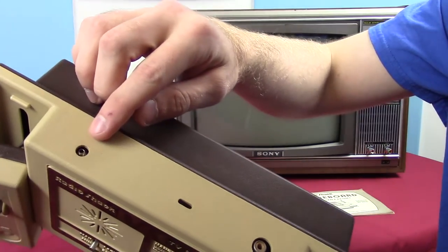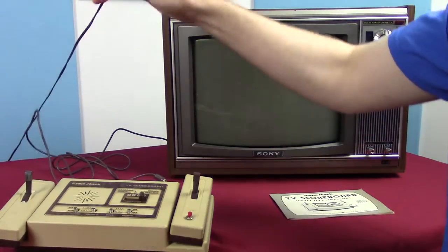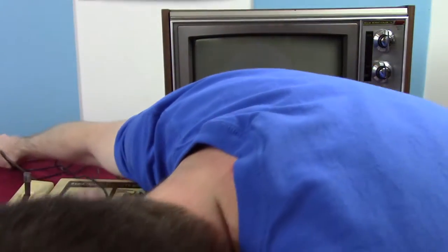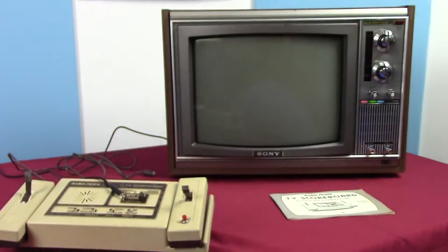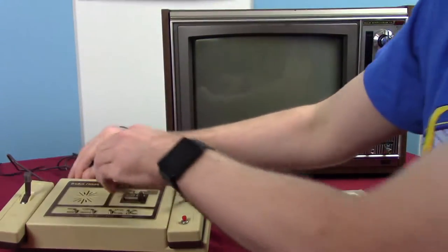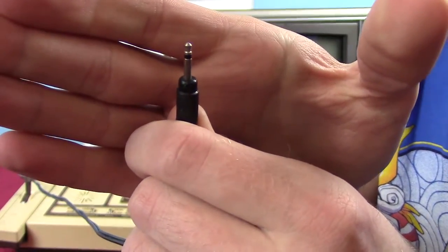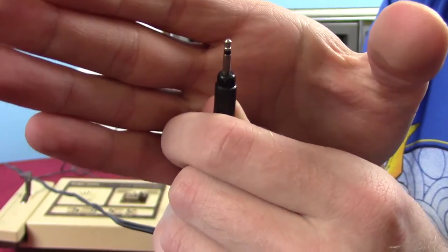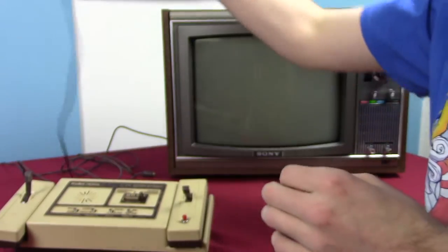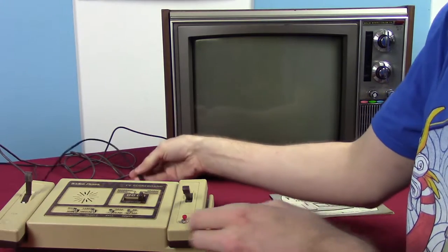Then we have the very unusual power adapter. It looks like a headphone jack, which is unusual to me — I'm used to seeing the round barrel connectors with the hole in the middle. But this kind of connector seems to be incredibly common for older video game systems.